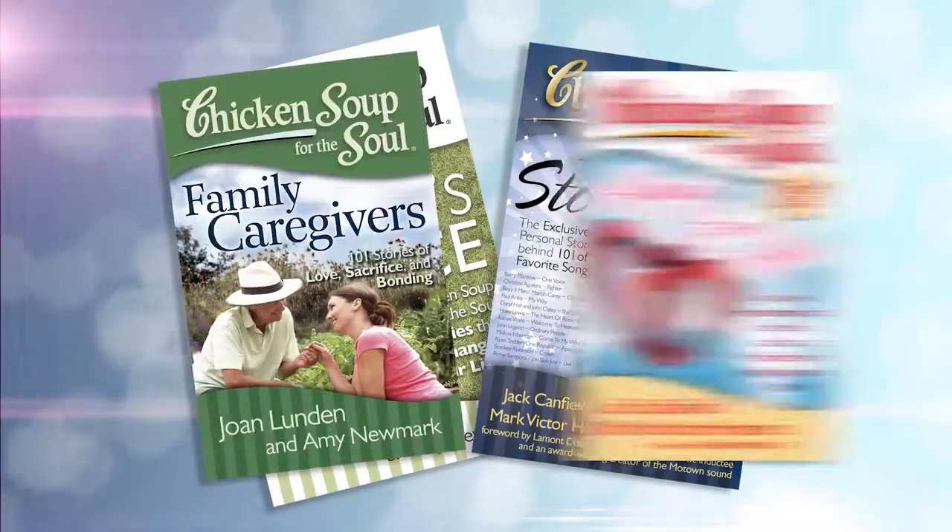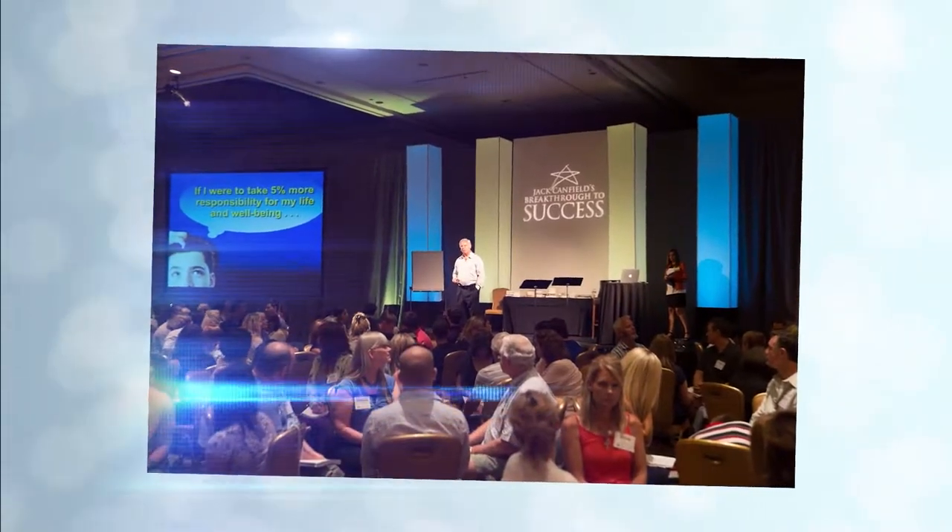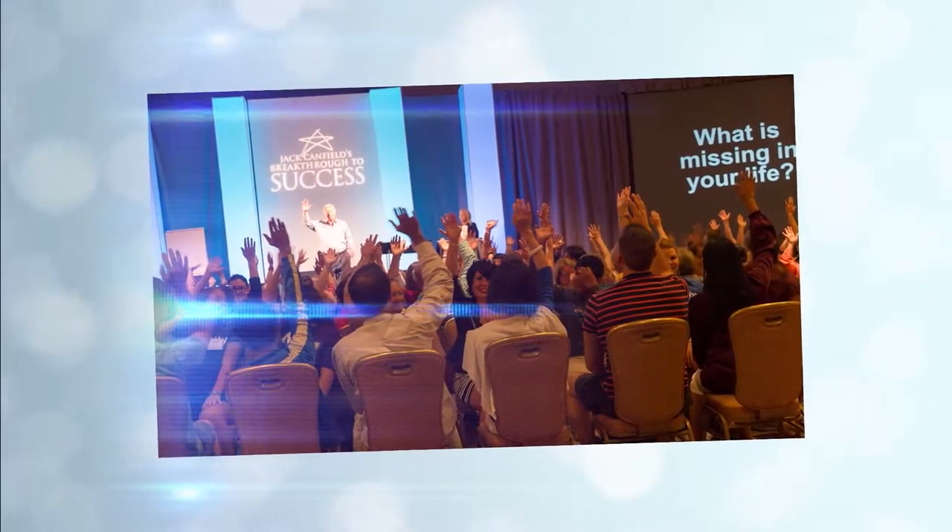We know each other for many, many years. We've worked together for about 20 years and I ran Chicken Soup for the Soul. I was Chief Operating Officer for about 15 years and now I'm the CEO of your company, Canfield Training Group. We work together and we're here at Jack's beautiful property in Santa Barbara.